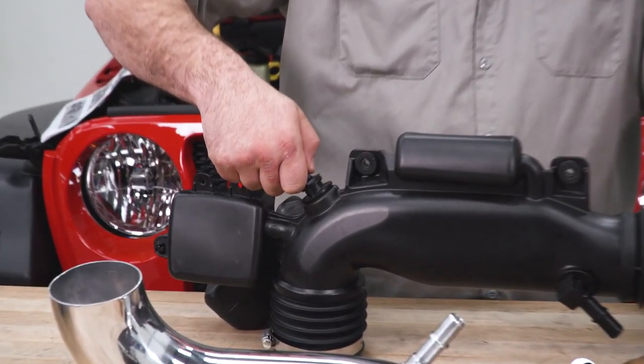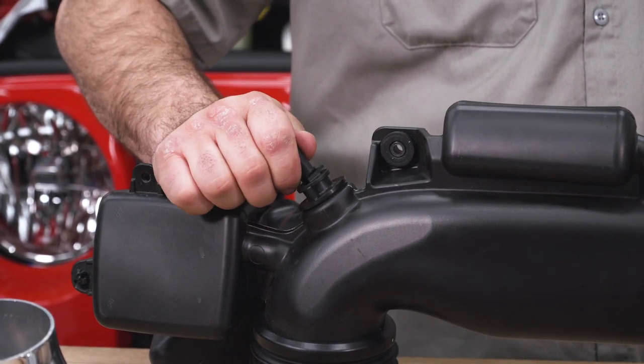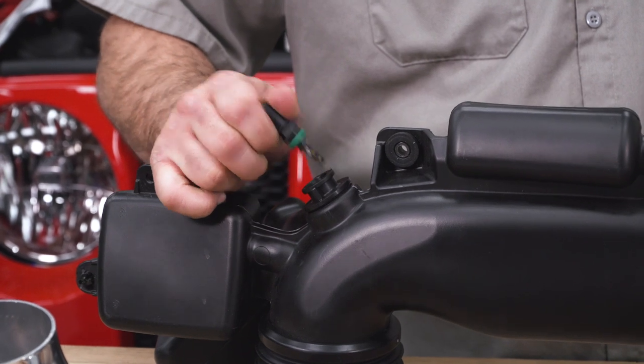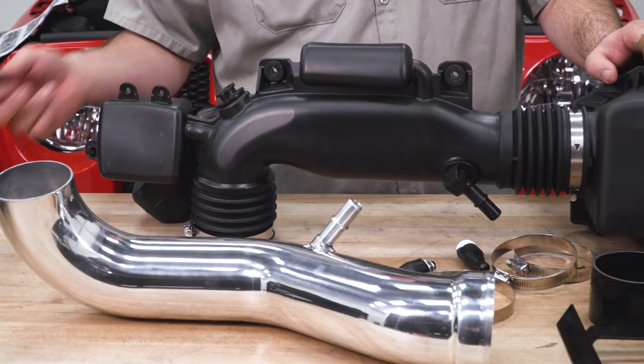First thing we're going to do is remove the factory air temperature sensor out of the factory air intake tube. You want to very carefully pry back on the sensor and spin it counterclockwise until it stops. Once you reach that point, wiggle it very carefully to release the little rubber O-ring that's inside the tube. We're going to save this for the next steps — it's going to be installed into our new cold air intake.